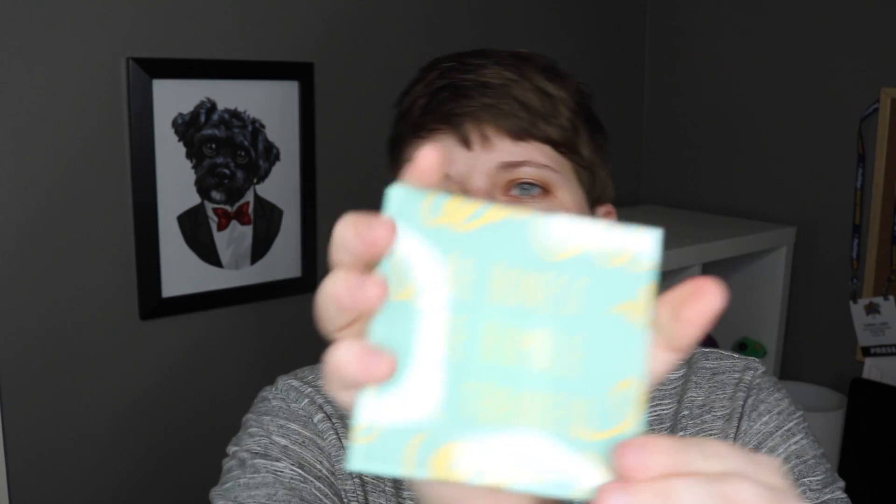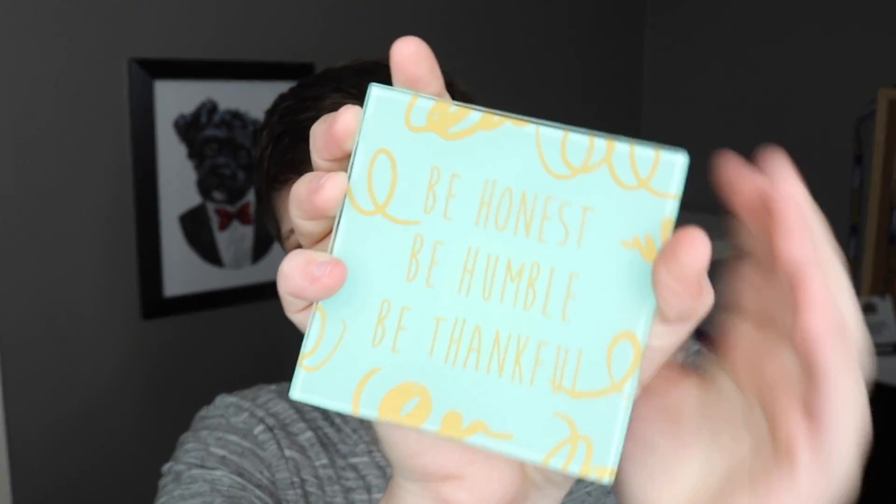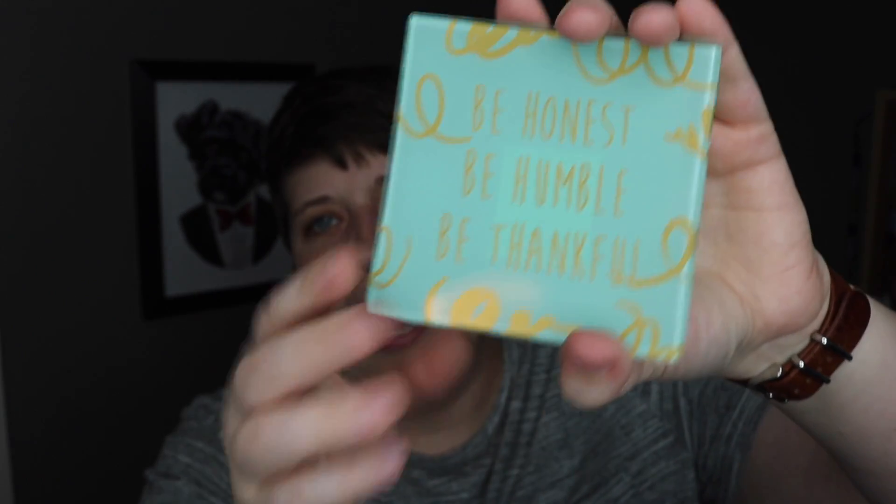There's actually a lot more things in this box. The next thing is bubble wrapped. So far I think we're doing pretty good — I haven't gotten anything weird like a used sock or anything. This is a little glass trinket tray. It actually still has the tag on the back. It says: be honest, be humble, be thankful. I don't know what I'll do with it, but it's kind of cool.